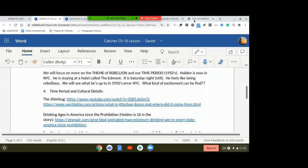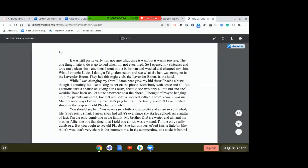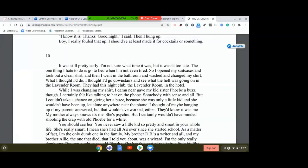Get into your story. The PDF is in Schoology, and chapter 10 starts on page 36 if you want to queue it up. You can pause the video if you need to. So this is moments later, still Saturday night. It was still pretty early — I'm not sure what time it was, but it wasn't too late. The one thing I hate to do is go to bed when I'm not even tired.